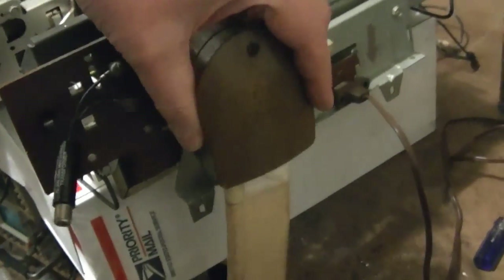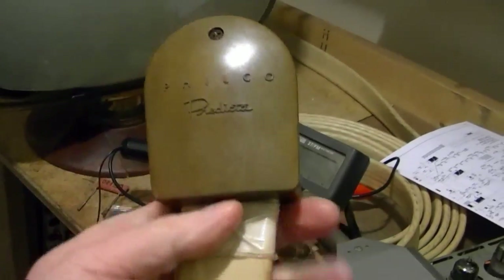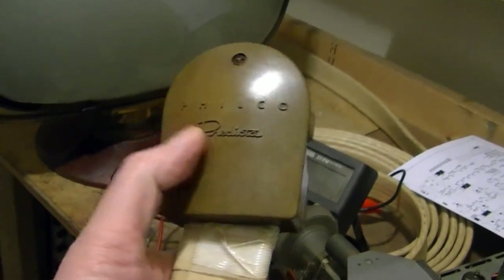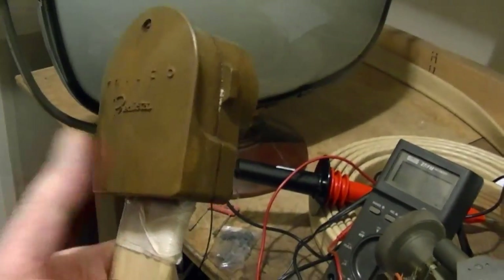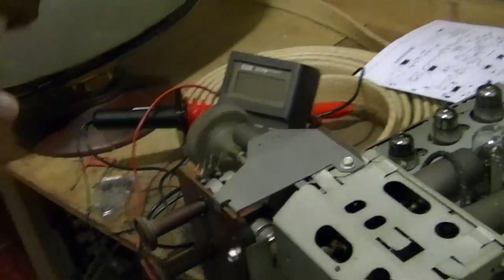I'd also mentioned this was kind of cruddy — this cable. You can see how it's cocked at an angle there. This tape shouldn't be here. And this head or socket, whatever you want to call it, should be really solidly attached to this cable.